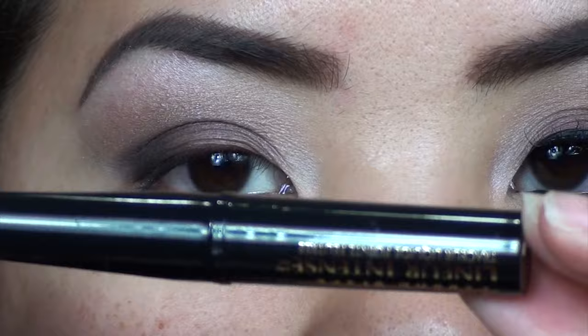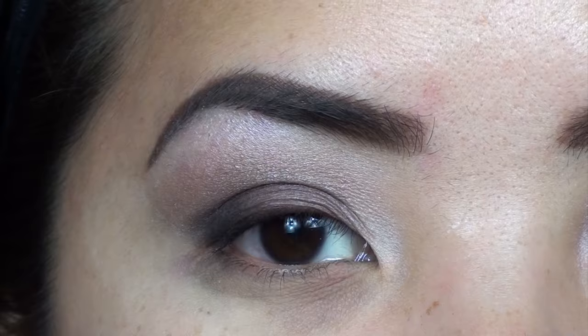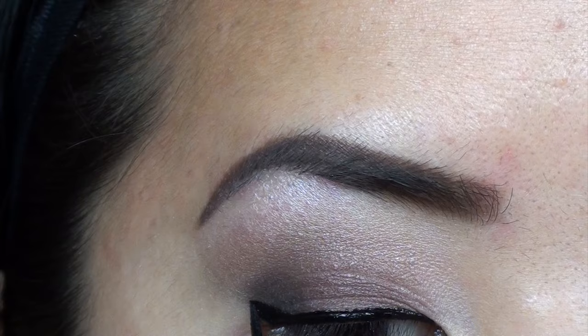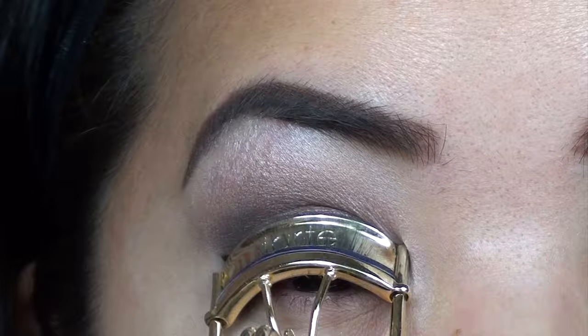Now you can take any eyeliner you'd like. This is the L'Oreal Liner Intense in black — just a basic liquid eyeliner, but you can use gel liner or pencil liner, whatever is easiest for you. Just line your eyes and create a slight wing. I always forget this step, but definitely curl your eyelashes before you do your eyeliner. I'm going to quickly curl them now and then retouch my winged eyeliner if needed.